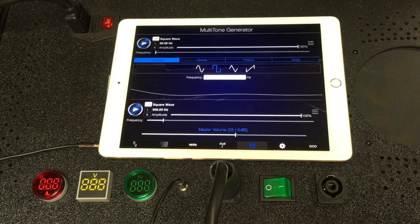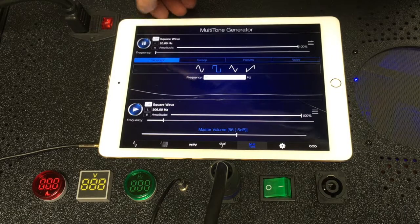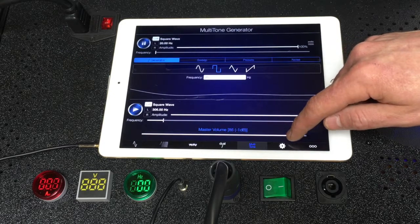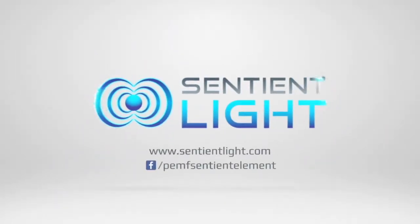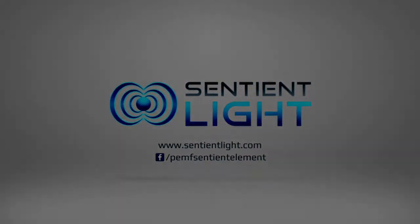I plugged my iPad back into the sentient element with the audio cable and then turned on the machine. I pushed play for a frequency, and because it was at 50% we didn't see anything in the frequency meter until we raised the volume up to 95%.